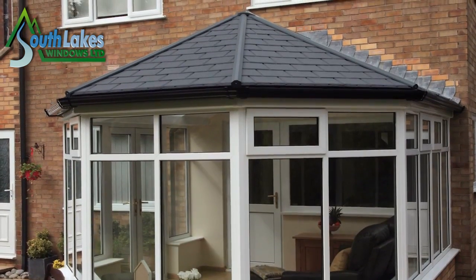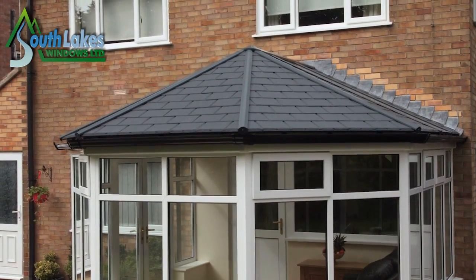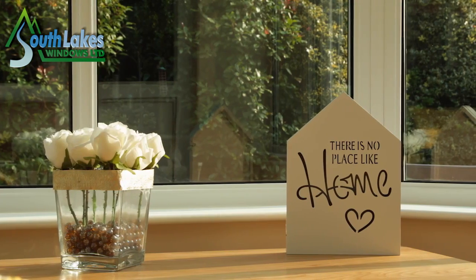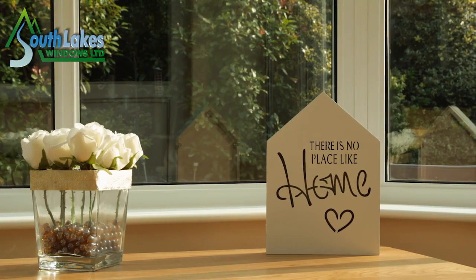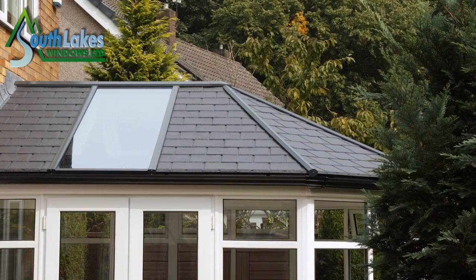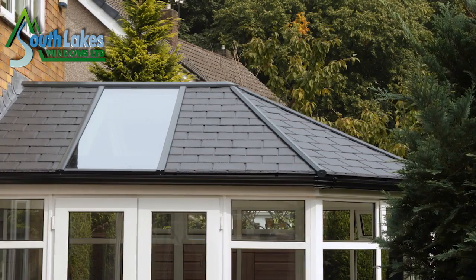The Ultra Roof 380 has transformed how Gary and Pam will use this space and given them back their favourite room in the entire house, whatever the weather. Anybody that's got an existing conservatory with a polycarbonate roof, probably just like us, won't have used it many times in a year — and this makes it a 365-day-a-year room.